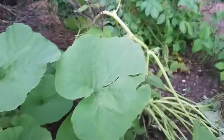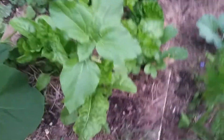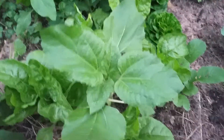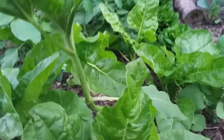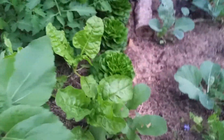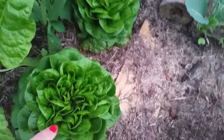I didn't plan it very well — I just stuck it in everywhere. This one is a sunflower. That was just a seed and it's coming up already. Underneath there's more spinach, and I think that's English lettuce.